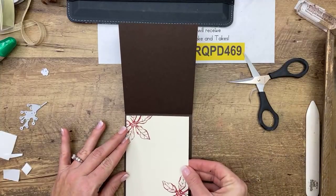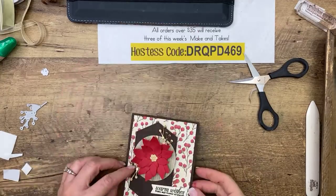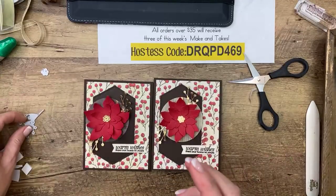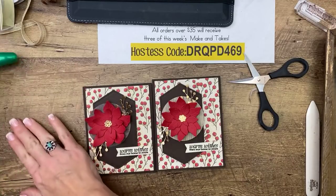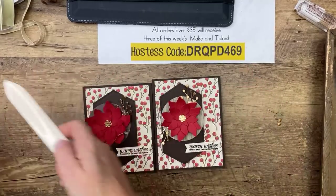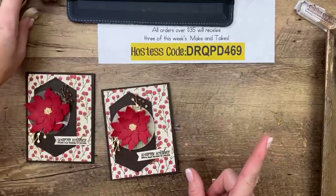And there we go — there's the inside of my card. Look, no bow! I didn't use a bow on that one today. That's not all I have for you — I have other things to show you using the Poinsettia Petals. November's Club Create used the poinsettia petals; those kits aren't available anymore, but the PDF with the video tutorial is available in my PDF store.